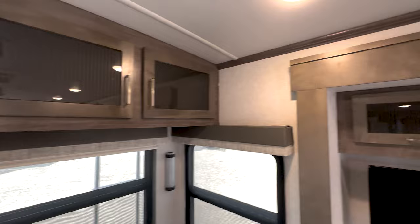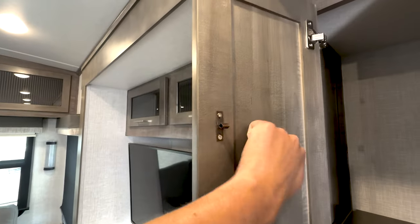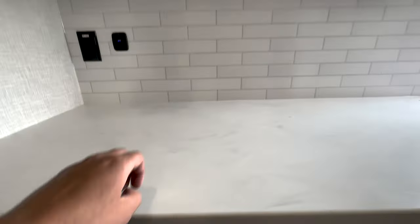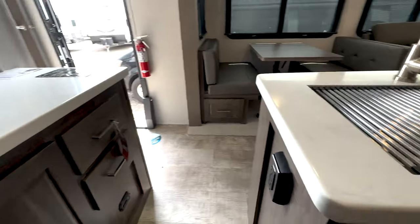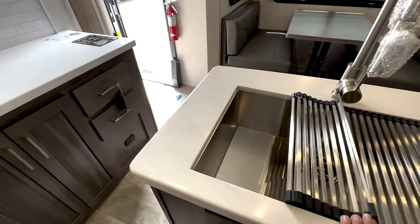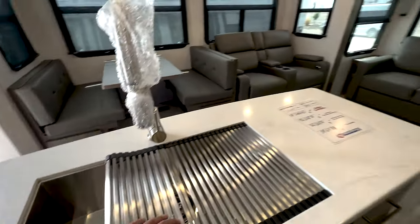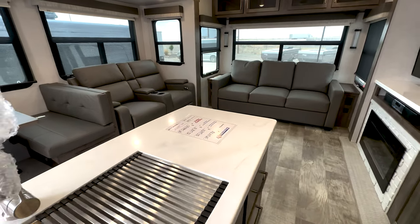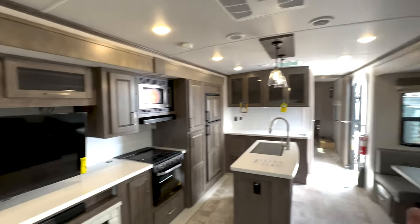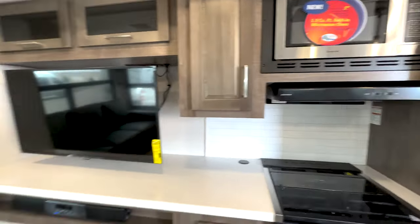The cabinets are all real wood — not paper-wrapped — so it's super good quality, solid cabinets. Solid countertops, nice stainless steel seamless sink. This model is really cool because it actually has opposing slides, meaning there's a slide on both sides, which is what's creating all this space. A lot of people love the opposing slide concept — once you get to your campsite and open them up, you just have tons of room.